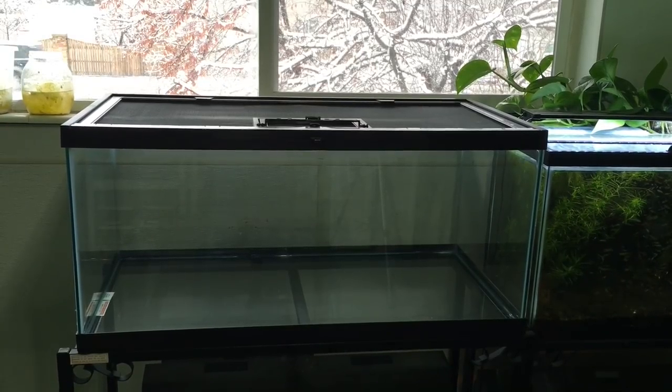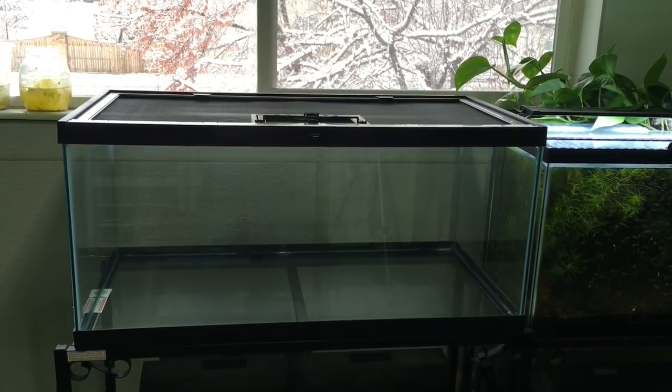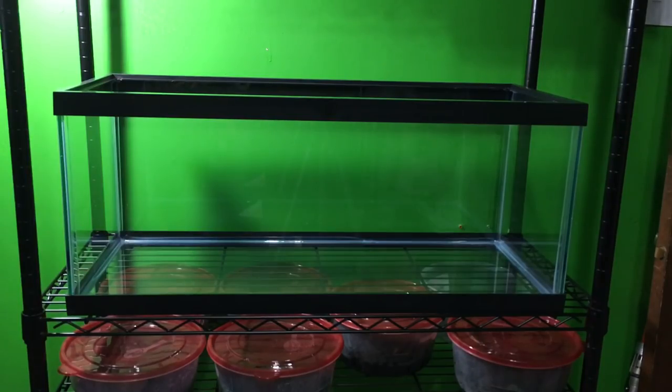Hello, Russ of AquariumX here, and today my son and I are going to set up a new enclosure for his corn snake. Eventually he'll be going into a 40-gallon bioactive setup, but since he's pretty young and small, for now we're just setting him up in a 20-gallon long.